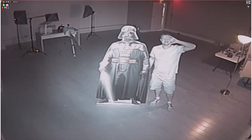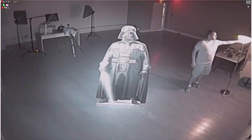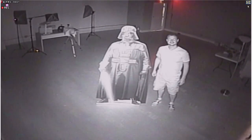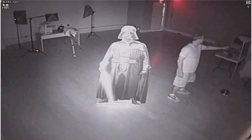I'll turn the light off in a second and you'll see there's barely any difference between the low light and the zero light performance. You could see the infrared illumination got a little bit more intense. This is pretty much zero light right here. There's a little bit of light coming from the exit sign in the background and just a little bit of light creeping in through the door cracks.